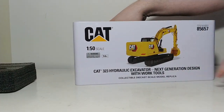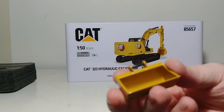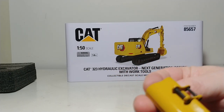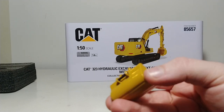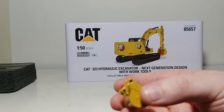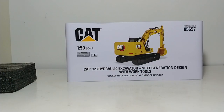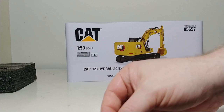Let's take a quick look at the attachments first. Here is the ditch cleaning bucket. This is an all metal casting, including the quick coupler, which is a very nice improvement — because a lot of models sometimes have plastic around the quick coupler. That is all metal. Matter of fact, you can hear that — it's all metal.